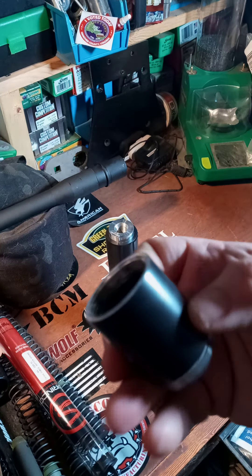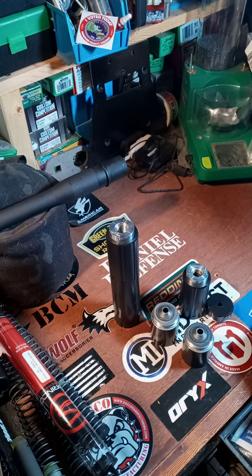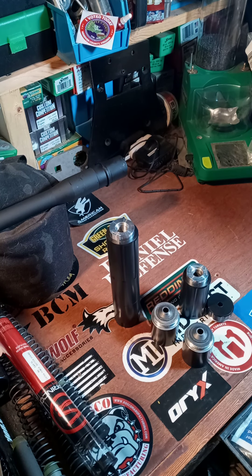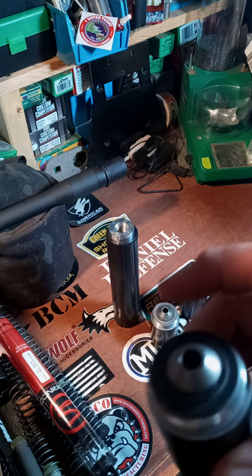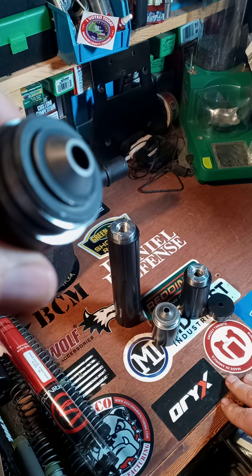The reason that's a big deal is because these suppressors are made of aluminum. An aluminum can on a full-power cartridge is probably not the best combination. They did rate them for 556, but it was limited to semi-auto slow fire and things like that. Still, the pressures of the cartridge are probably not a good idea for aluminum.